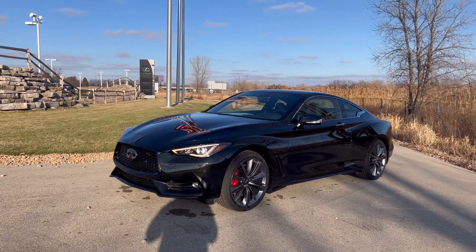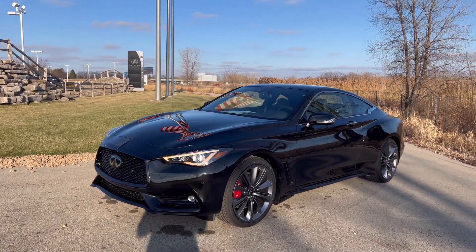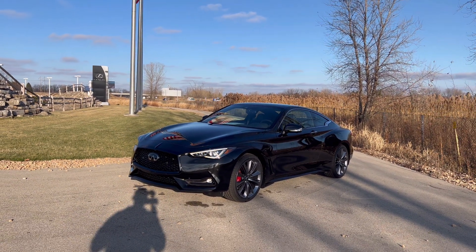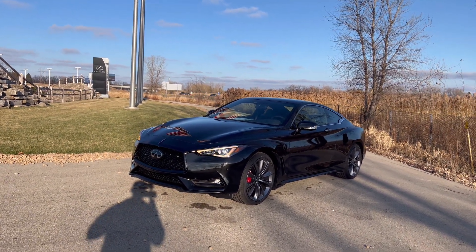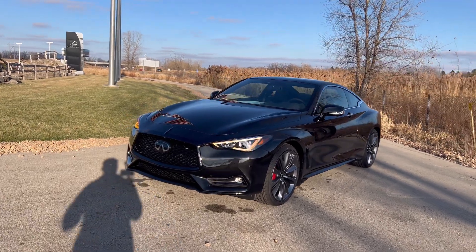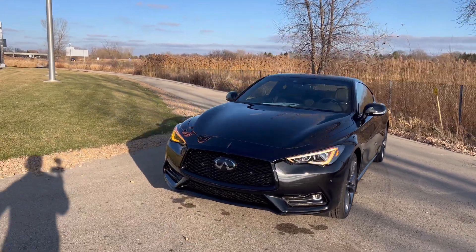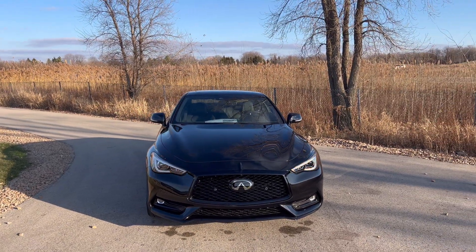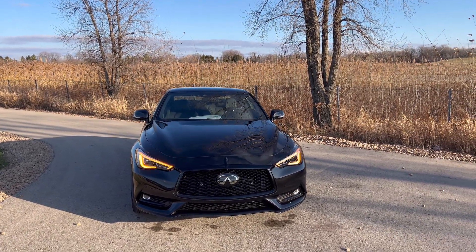Hey everyone, in today's review we have the 2022 Infiniti Q60 Red Sport. Unfortunately this is the end of an era for the Q60, so I wanted to do one last review on the Q60 as we see it go. They're no longer building the Q60s after, I believe, this month — December of 2022. Now let's see what we get in this particular model.